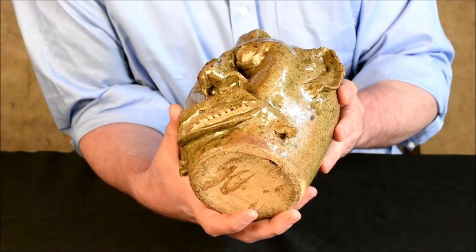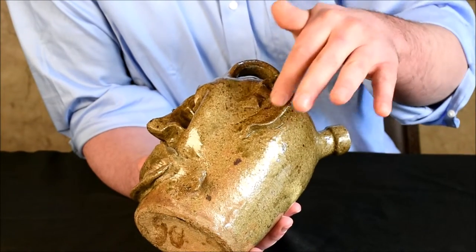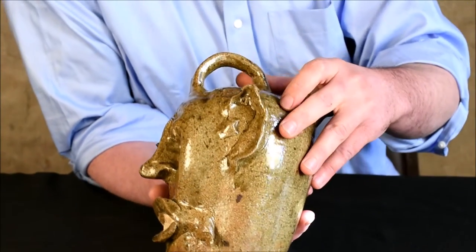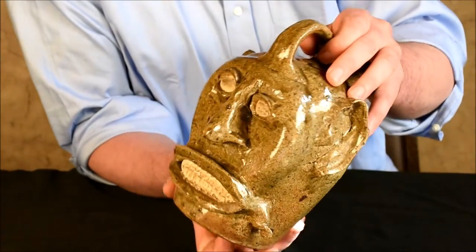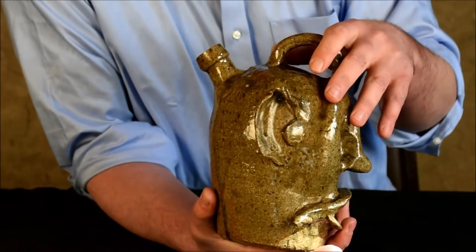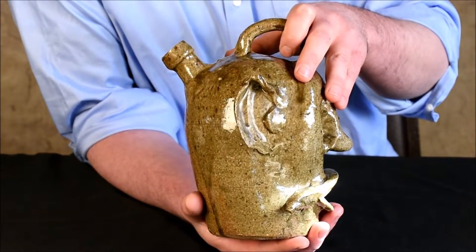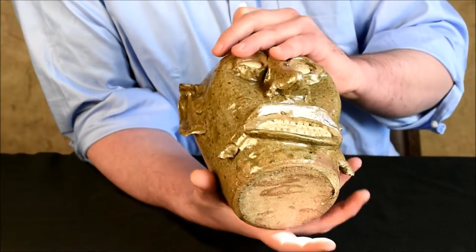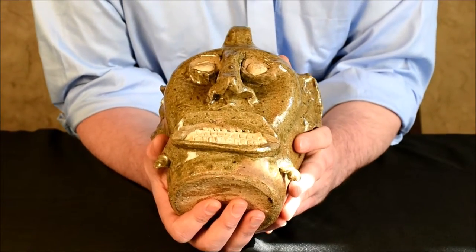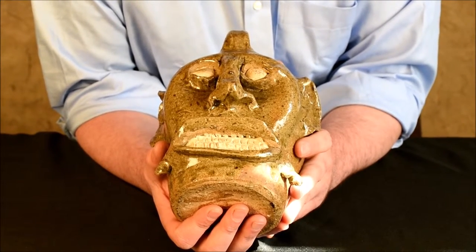The ears are somewhat crudely applied with the tragus on the interior of each, and a kind of pinched style to the ear itself. It's a great face, clearly done by somebody who is familiar with face jug production and had done a number of these before. This wasn't a first or early effort — this is most likely a later effort by somebody very familiar with the process.